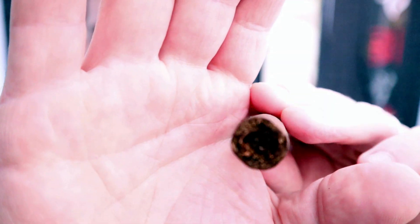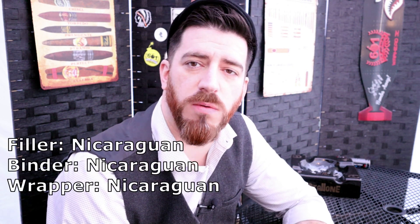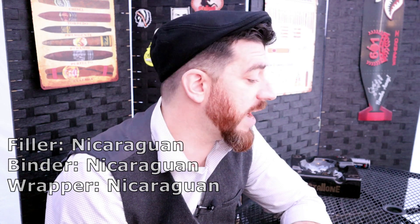Nice looking roll, nice and even, good looking pack with a medium-firm feel. This is a Nicaraguan puro — long fillers, binder, and wrapper leaf all come from Nicaragua — and these are produced at the factory titled Agricola Ganadera Norteña.